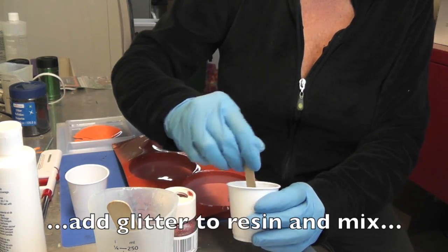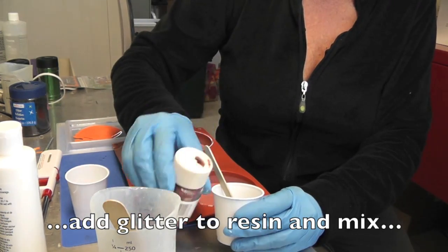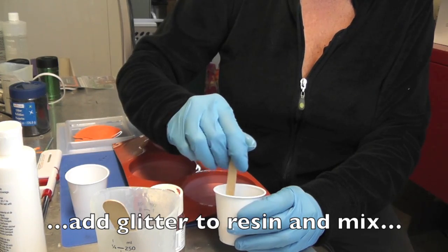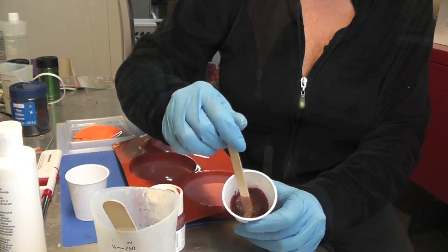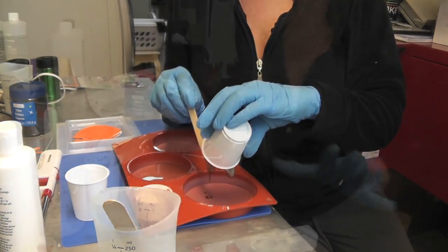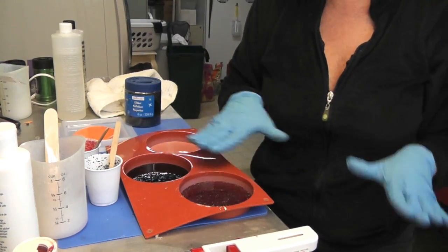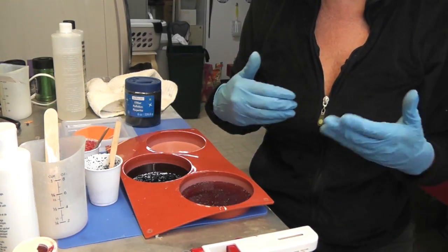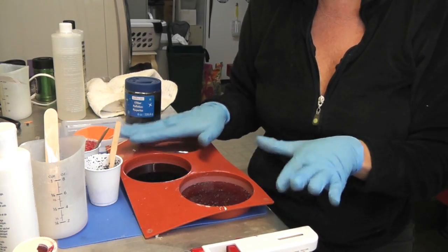I poured the resin in and I'm mixing it really well. Then I'm going to pour it into one of the molds. Now I have both of them poured and set and I'm going to let them sit for 12 hours, then I'll come back and we'll put the stickers on.